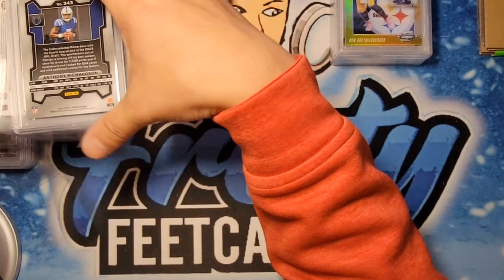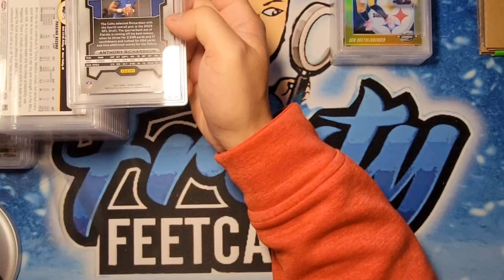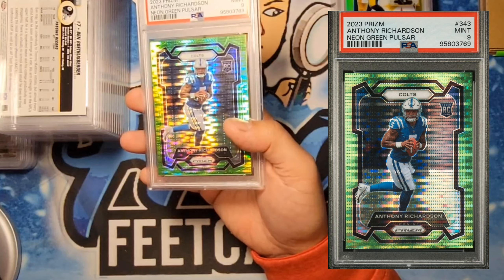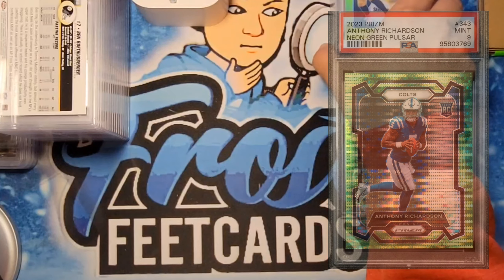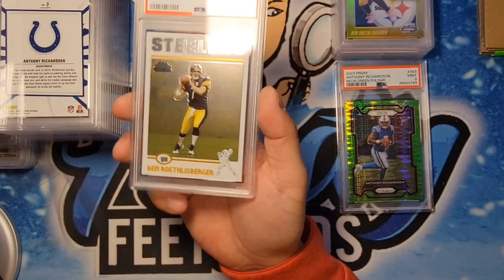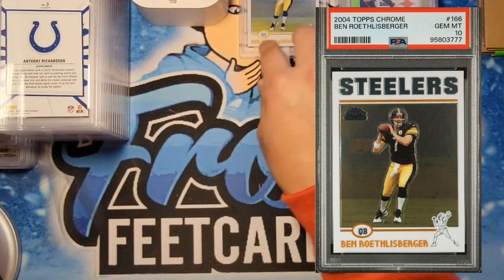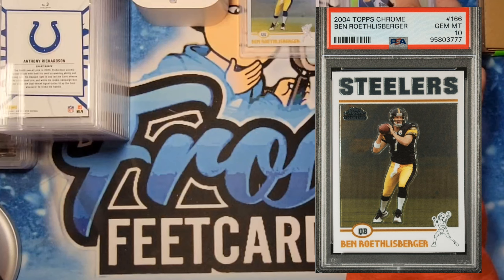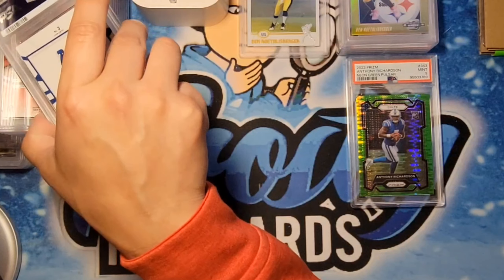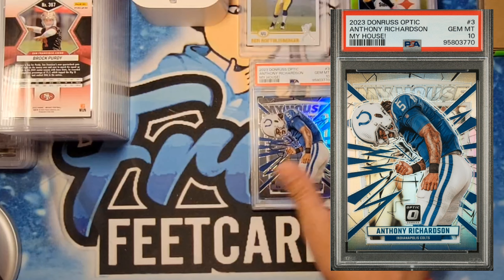Next one we have an Anthony Richardson — I'll figure out who this is for. Flipping it over, it's a green pulsar 9. I think this might be for either Brian or Anthony — I'll double check. Another Big Ben, but this is actually Albert's — we got a PSA 10 on the 2004 Topps Chrome rookie. Congrats there — I think the last one sold for like $500, which is nuts. Anthony Richardson's silver prism — got the 10. Congrats there.